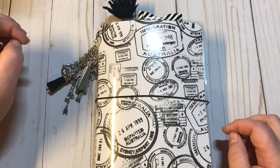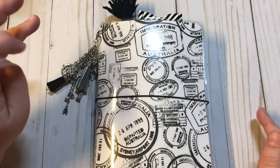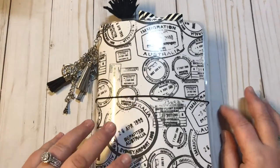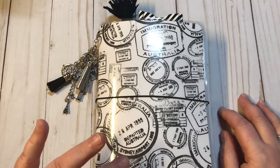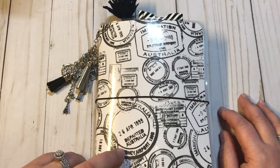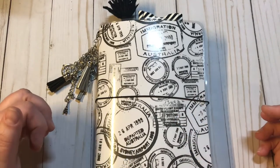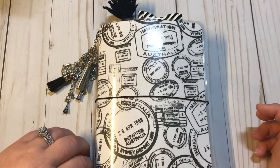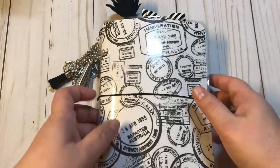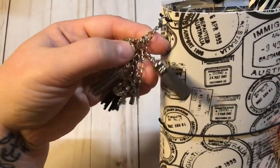I was super honored that she asked me to make it. The only thing she said was that her daughter was not super girly, and most notebooks I make tend to be a little girly, so I asked my daughter — who is her friend — for help with the paper choices.